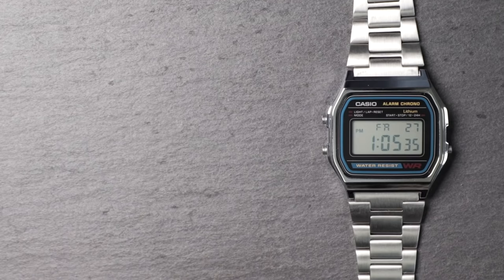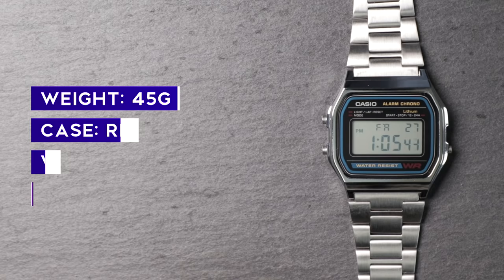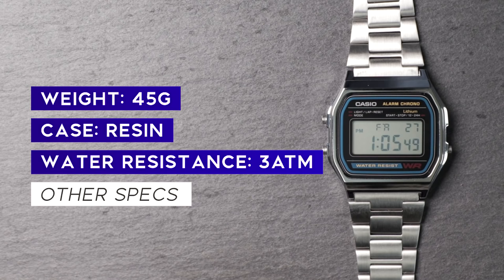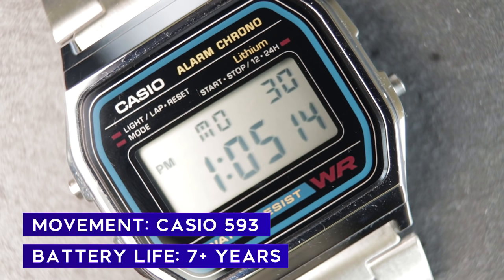Here's a brief look at the specifications: a diameter of 34 millimeters, a depth of 8.5mm, with a lug-to-lug of 38 millimeters. It has a weight of around 45 grams, mainly due to the stainless steel bracelet. The case material is resin, water resistance is 30 meters, and inside you'll find a Casio digital 593 movement. For that low price you can only expect a warranty of around two years.